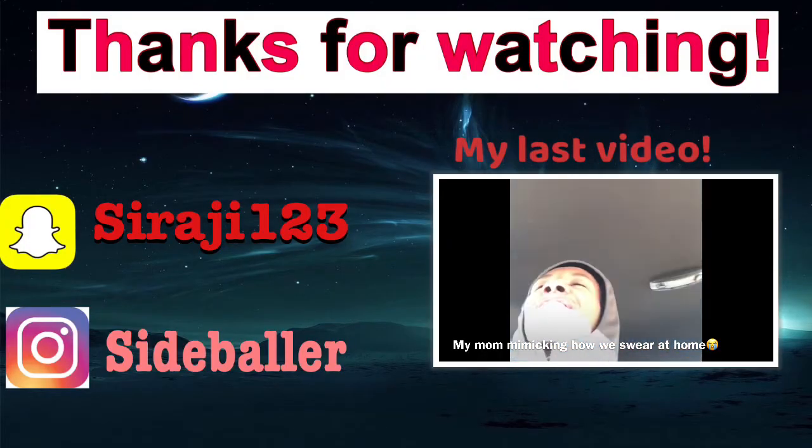Thank you guys for watching. Subscribe if you're new. Comment below and give this video a like. Thank you.